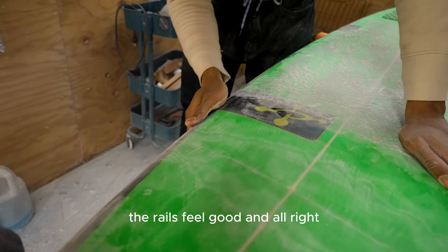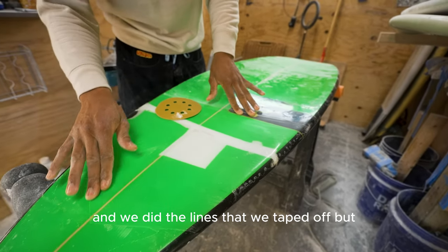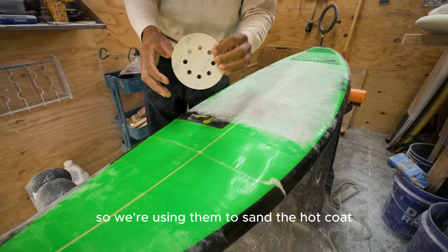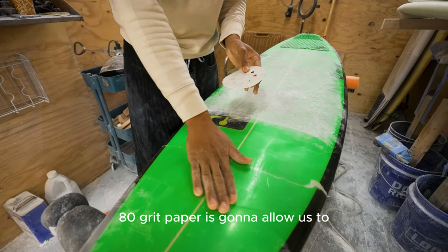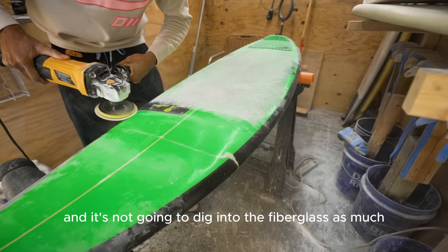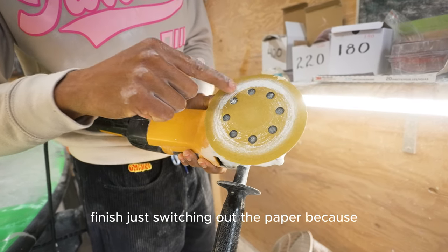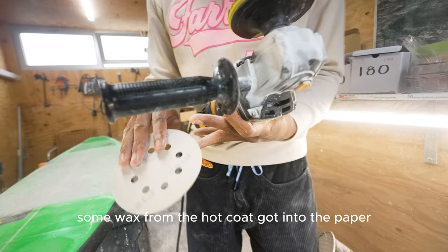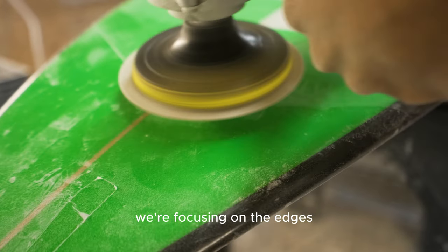After the hot coat and the taped lines, it's solid and ready to go. For sanding the hot coat we use 180-grit paper — it sands the hot coat flush without digging too deep into the fiberglass, giving a clean finish. I'm switching out the paper because wax from the hot coat got into it and it won't sand as well. After the hot coat we focus on the edges.